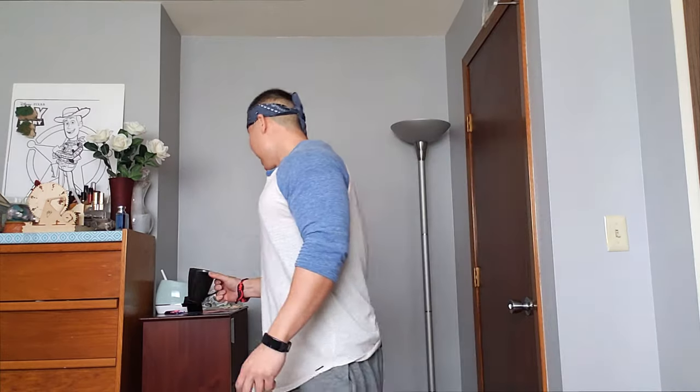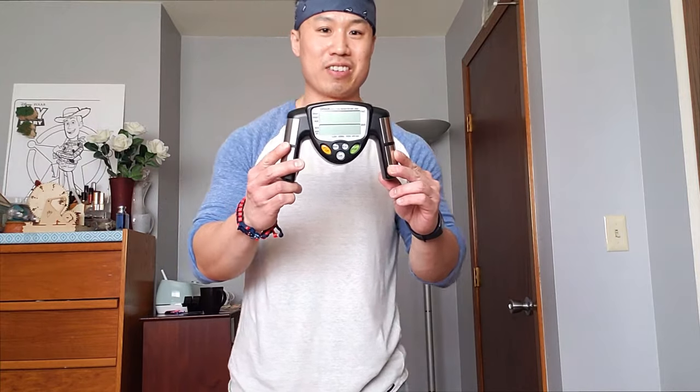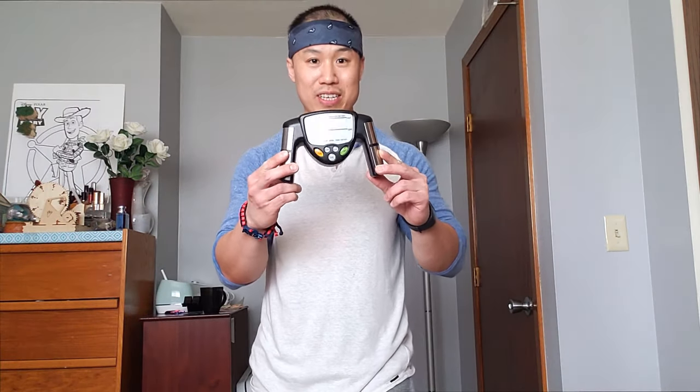Three sets of 12 again. Question for you guys — can you guys guess what my body fat is? The closest person that guesses my body fat wins the protein jug. I'm going to use this device right here. I know it's probably inaccurate, but whatever this says, it's what we're going to use.